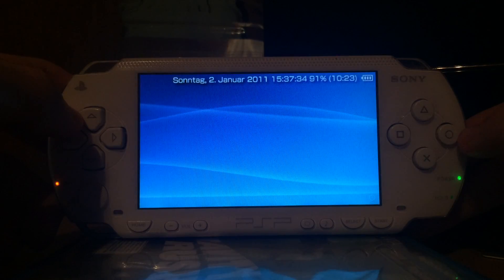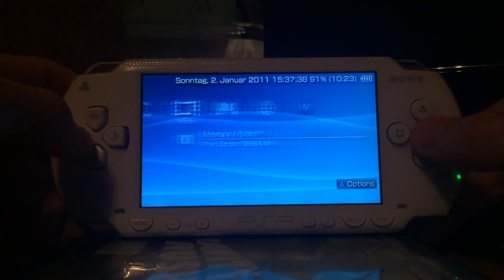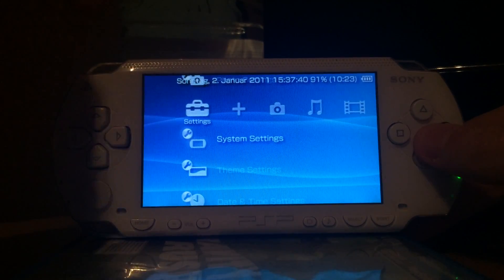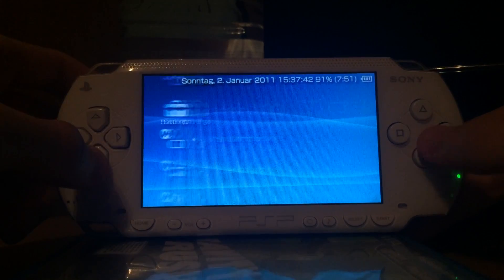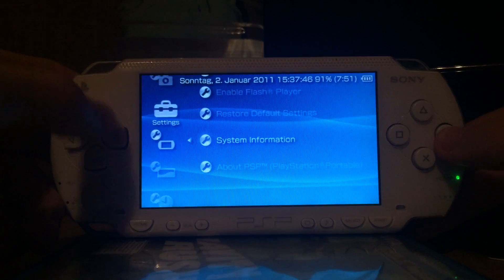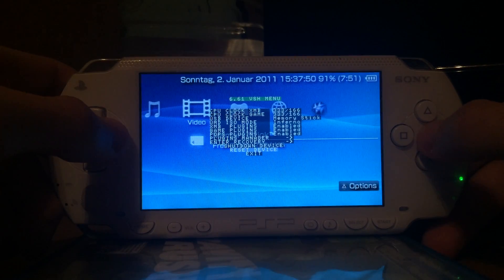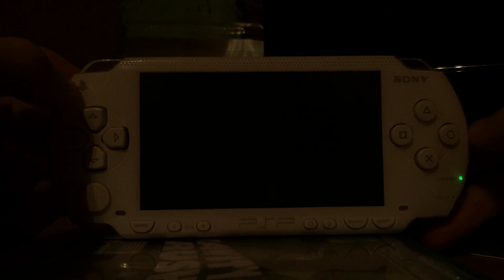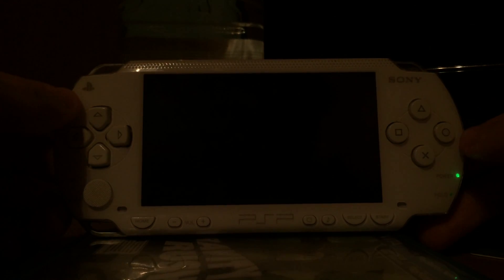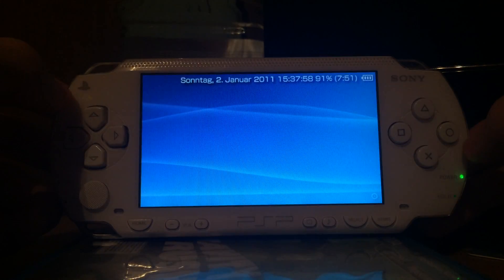The permanent patch does not exist for 6.61 but does for 6.20. And as you can see at the top, I'm now running custom firmware 6.61 ME 2.3.